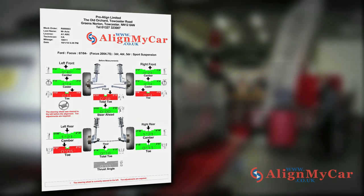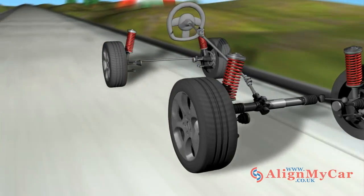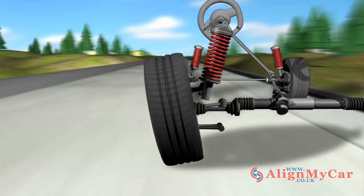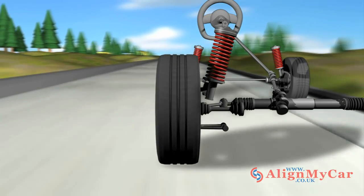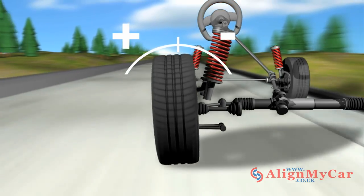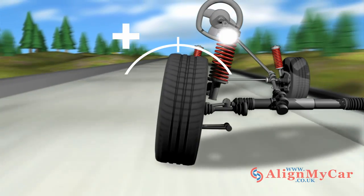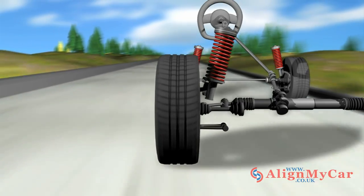The camber concerns the tilt of the vehicle's wheels. If camber is aligned correctly, steering and road performance are greatly increased. If not, tyre wear and vehicle handling can be severely affected. Camber is measured in degrees. A wheel that is straight has zero degrees. If the wheel tilts outwards, it has positive camber, and if it tilts inwards, it has negative camber. Camber can affect both front and rear wheels.